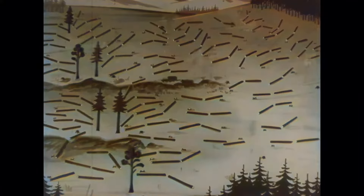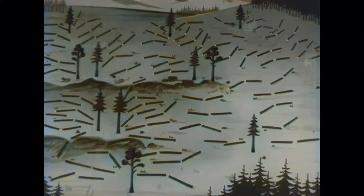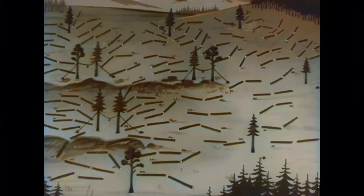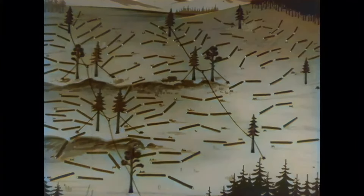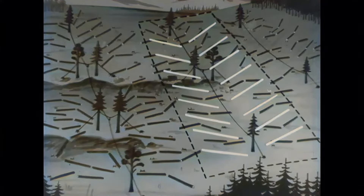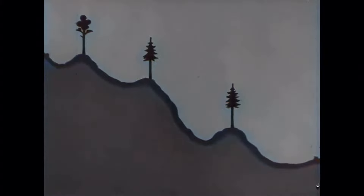On the left section, two supports are needed. In the middle, one suffices. On the right, no supports are needed. The number of hanging supports thus depends on the terrain. Here we have the end tree, first support, second support, and the master tree.